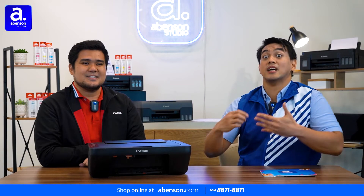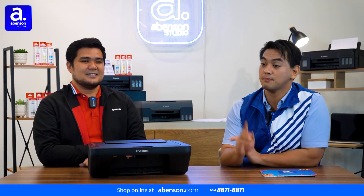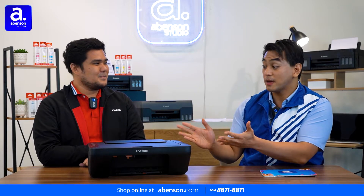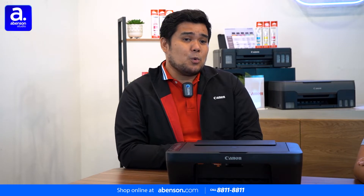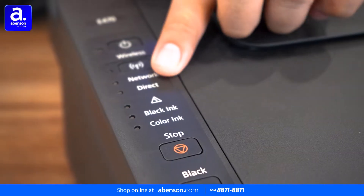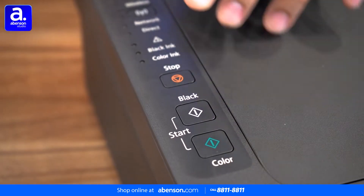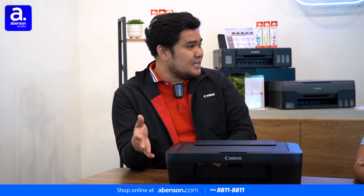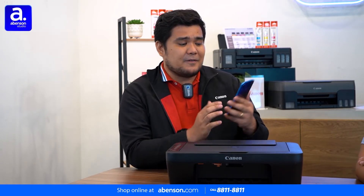So viewers, if you're like what Ron is saying and you really want to print a lot, the Canon Pixma E470 can handle it. But Ron, does it have any special features we haven't mentioned yet? For example, if you want to print wirelessly, this is the right printer for you. Whether you're a student at home, doing your thesis, or working from home, the Canon E470 can print wirelessly using your smart devices.